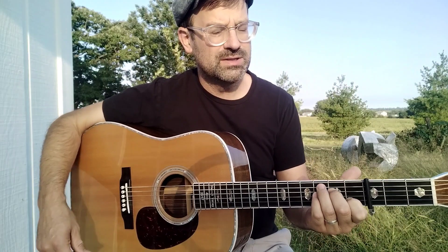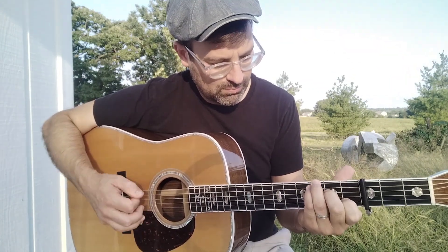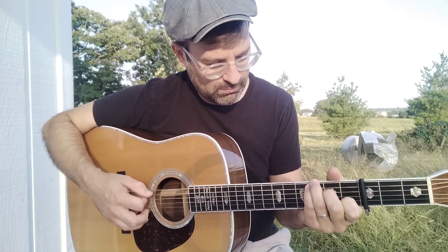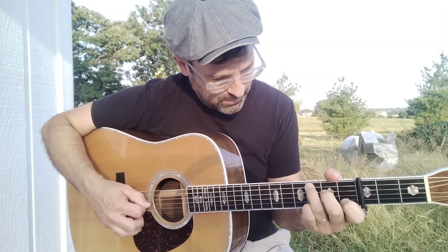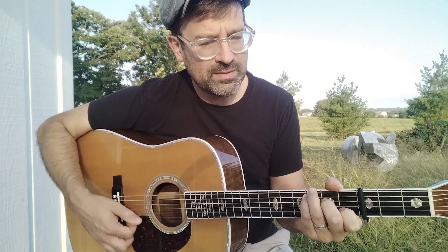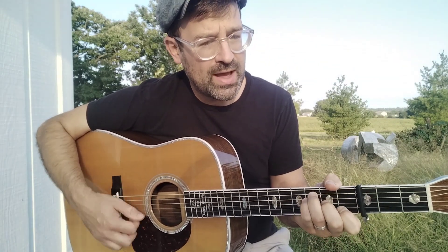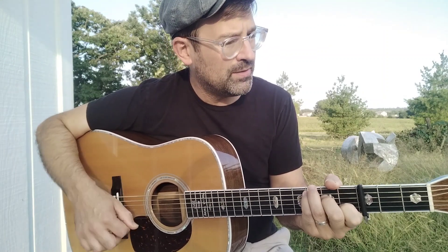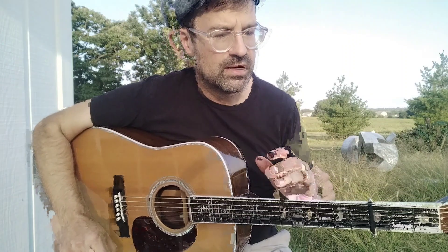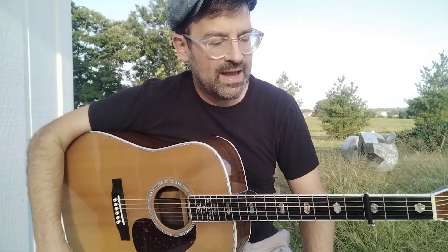So I'm going to play something called Unclouded Day. [plays guitar] 'Oh, they tell me of a land far beyond...' And it's a really great way, especially if you play by yourself or if you play without another guitar player, to get a lot of that rhythm in too. And it has a fun, old-timey sound.